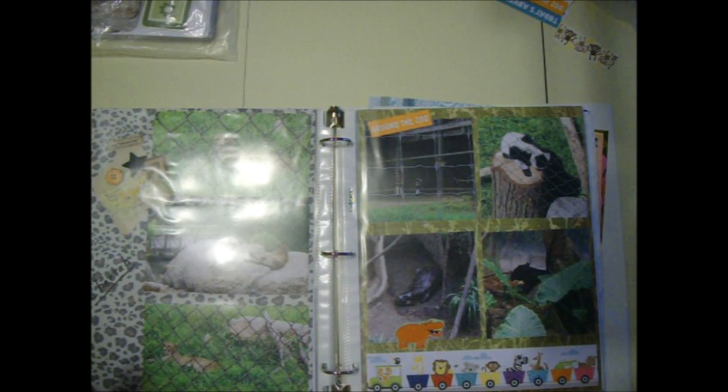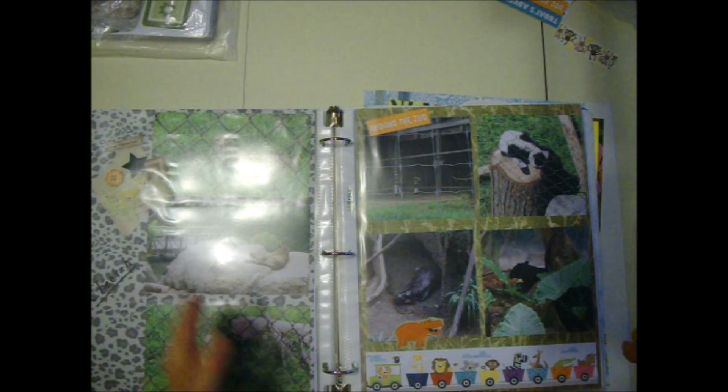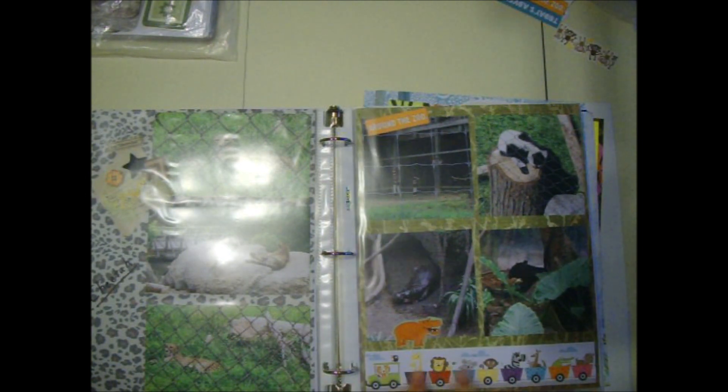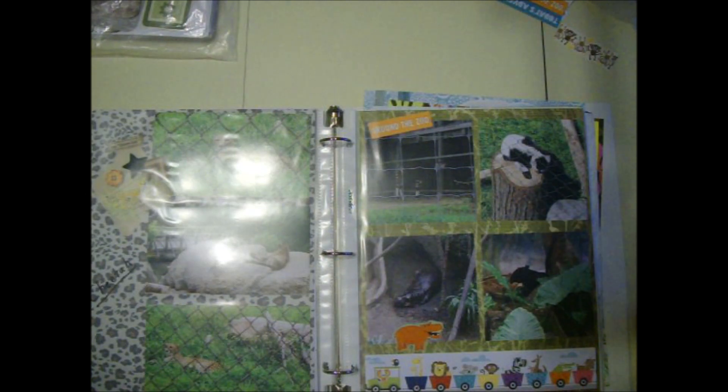Some of these animals I don't even know what they are. Sometimes when I do zoo pictures I'll take the time to look it up, and sometimes I don't even know what to look for. I do know this is a hippopotamus. Here's the rest of that border - I put it on this page. Just some various animals here.